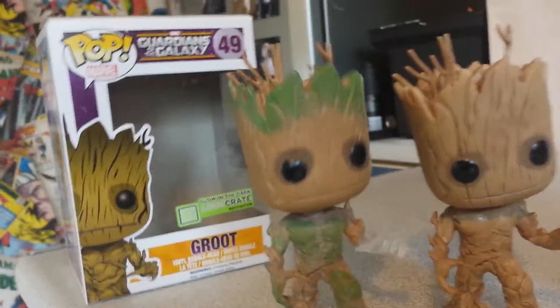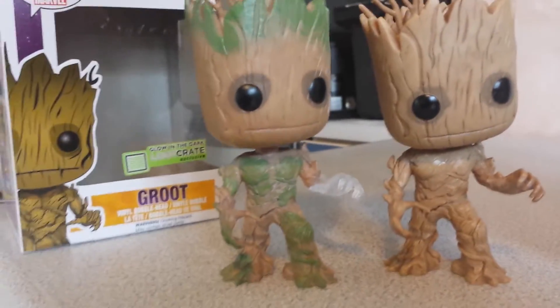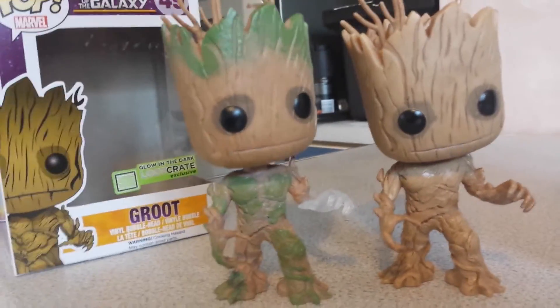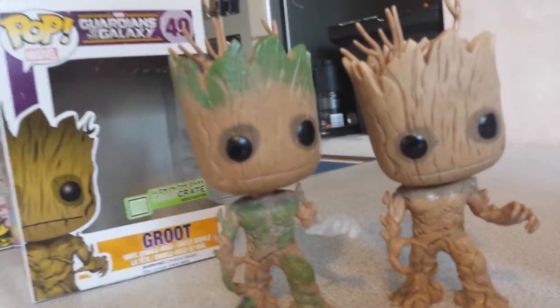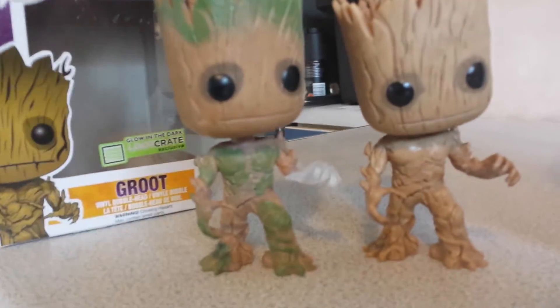And if you can get one of these exclusives from Loot Crate, cheap enough, grab one of them as well. The hand does glow, but the rest of the body doesn't — none of this green glows, which is a shame really. They should have put luminous green paint on it to make him all glow, but it's just his hand.